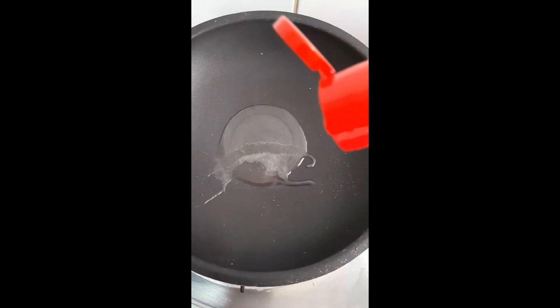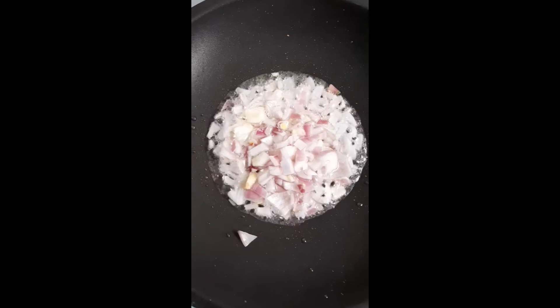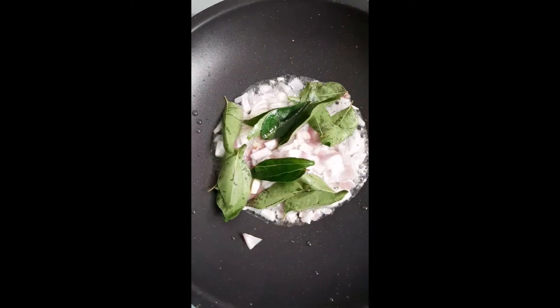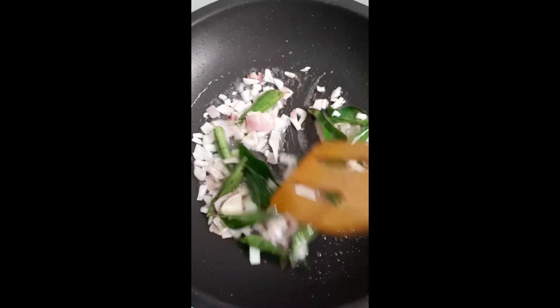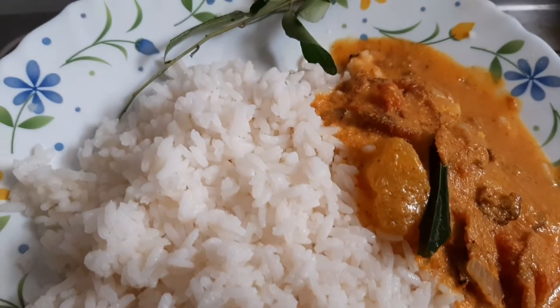Season it with coconut oil, onion, and curry leaves — this will give a very good aroma and you will love this curry. I hope you like it, thanks for watching.